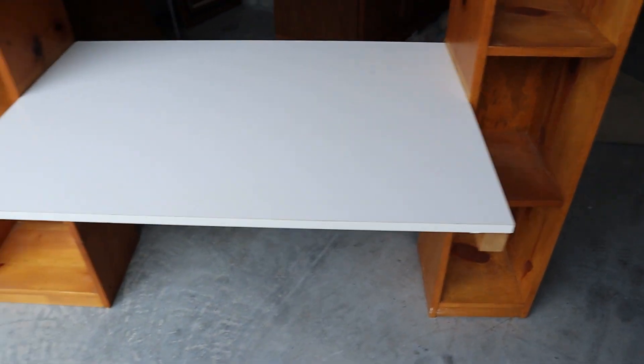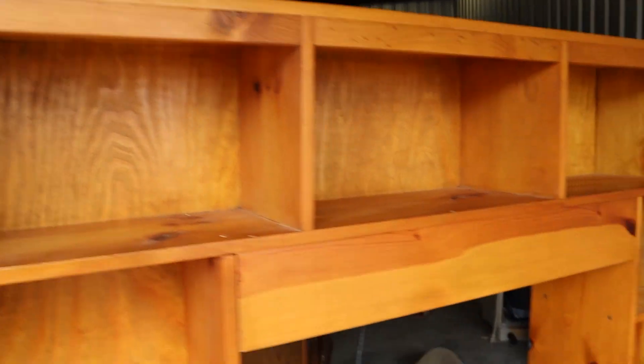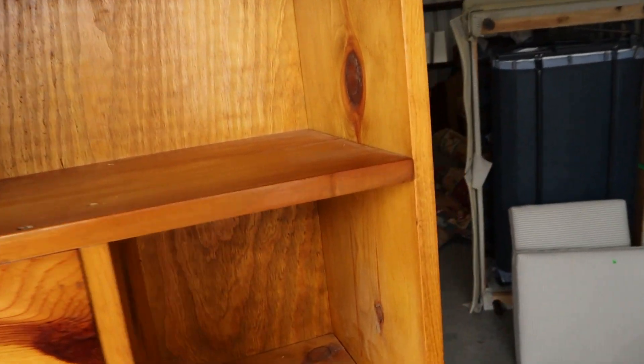Then you've got your writing space here. The shelves are not height adjustable. It's just a cool piece.